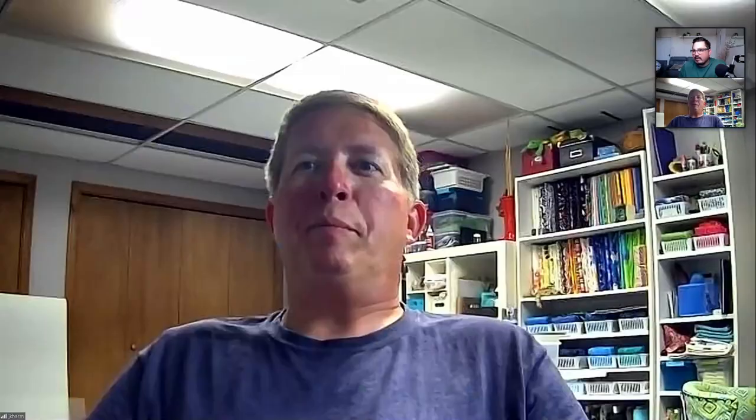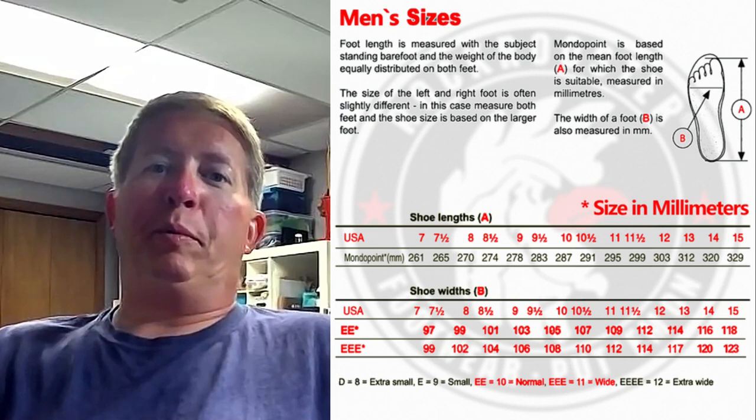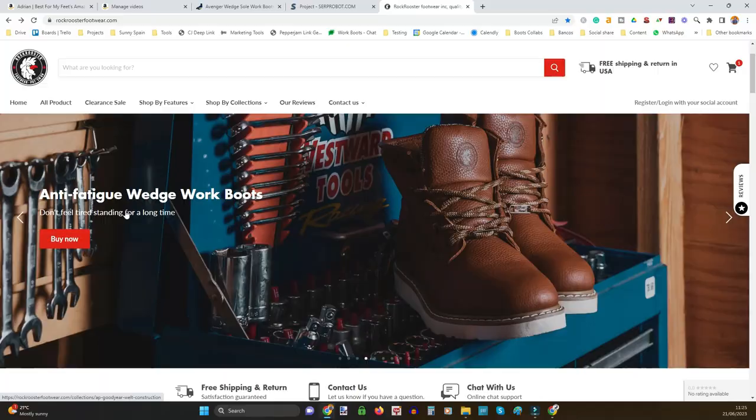If you have narrow feet, Rock Rooster advises going a half size down, which slightly narrows the fit. Their website has a size guide — you measure your foot with a ruler in inches or metric to find the right size. My advice: buy from Amazon where returns are easy, or Rock Rooster also offers free returns if the size isn't right.